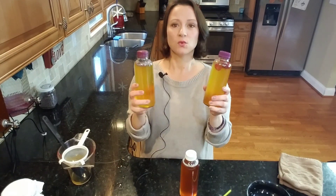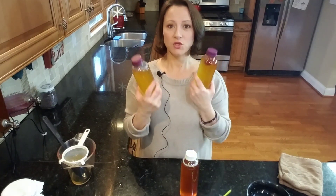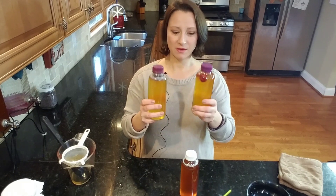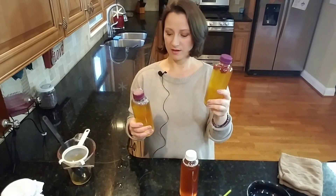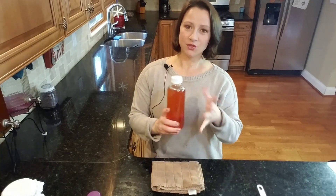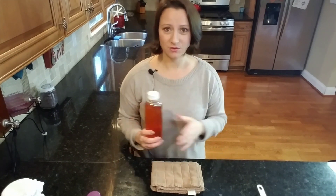This is called ferment two, or F2. I usually let these sit for at least three days, but recently I've been letting them sit for seven days - it's personal preference. I'll take pictures of the strawberry one and the lavender one every day so you can see how it changes. You don't have to do a second ferment - most people do because it just adds a little bit more wonderfulness - but you can drink it when it's ready after the 12 or 14 days.